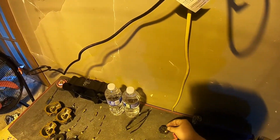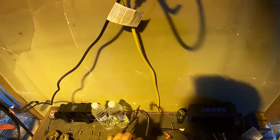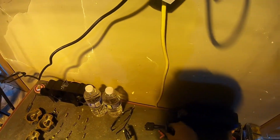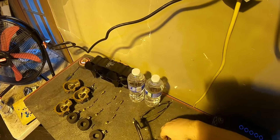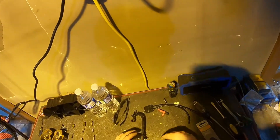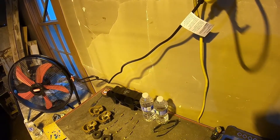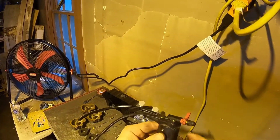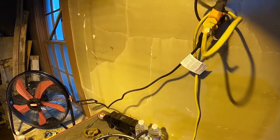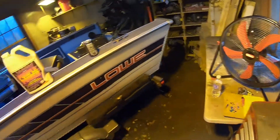I'm gonna clean all this up, put this back on with the circle facing down like it was, and then that'll go on there after I put all this back in. To put this together: you have to put this in first, and while you're squeezing it down there's a little notch that comes up through the gasket and you have to line it up with this because that's what holds it in.